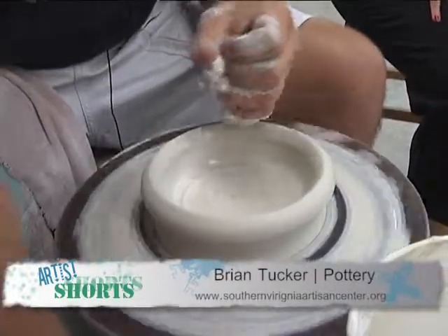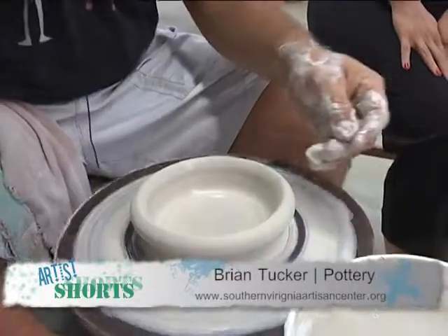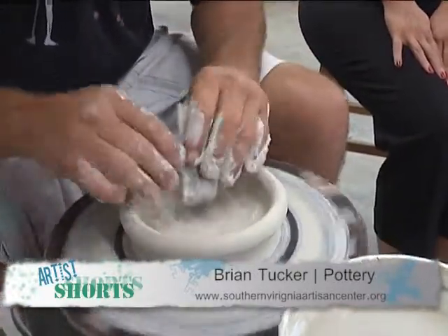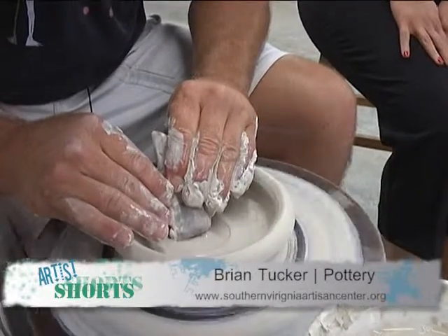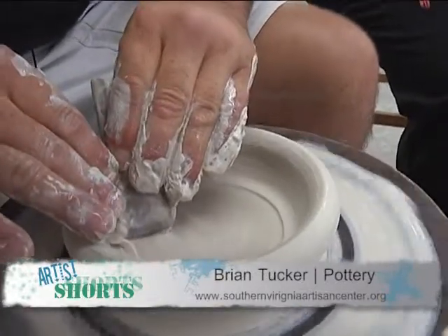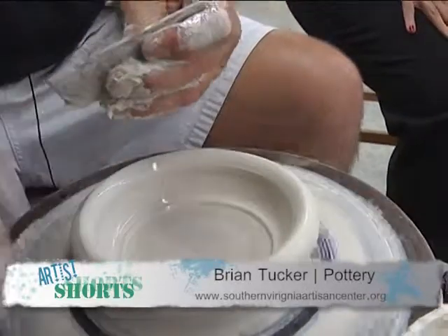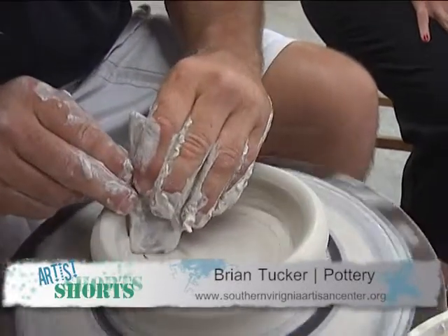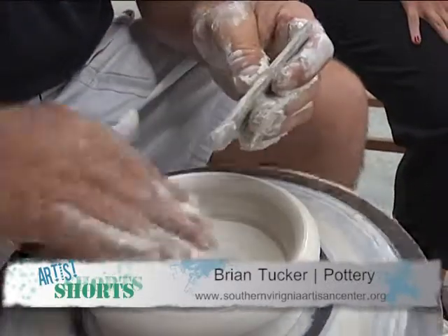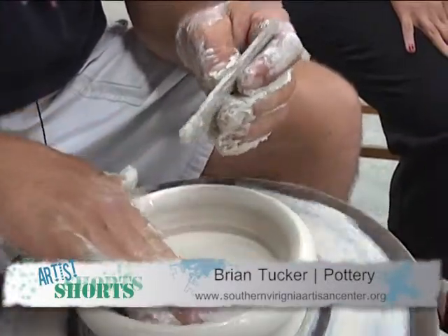From beginning to end, how long does this take normally? A bowl like this would usually take somewhere in the neighborhood of three or four minutes to actually throw, but then you have firing time, drying time, firing time. If you're going to bisque fire, you've got a bisque fire to get it ready for glazing. Some people do one fire, and you'd have to spray on your glaze.